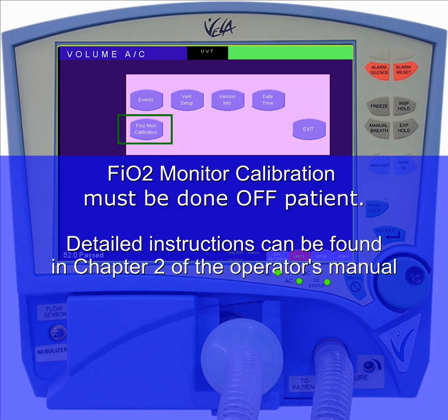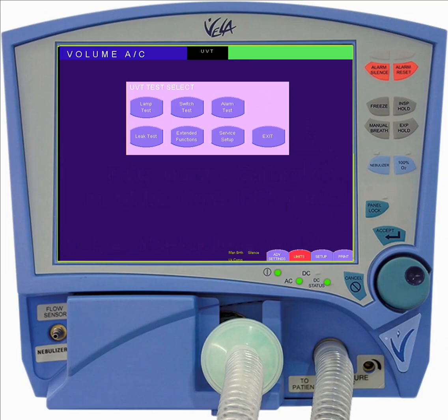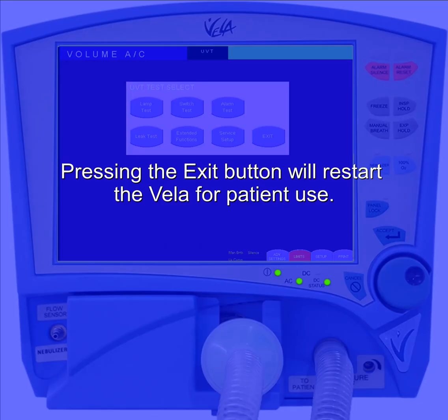Extended functions gives you access to the FiO2 monitor calibration, which must be done off-patient. Detailed instructions can be found in Chapter 2 of the Operator's Manual. Pressing the exit button will restart the Vela for patient use.